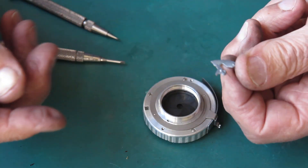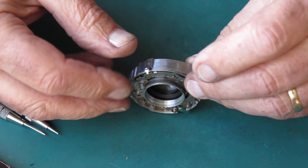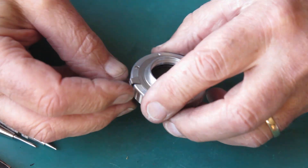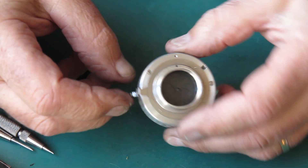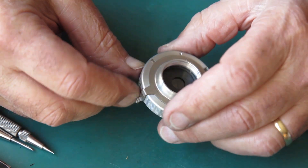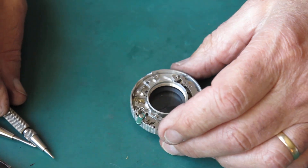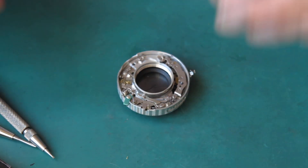The shutter release fell out while we were doing that. And this is the detent for the aperture settings. With that out of the way, I can tell exactly how stiff that diaphragm is, and it's too stiff. That'll be oil doing that. Let's take this thing apart.